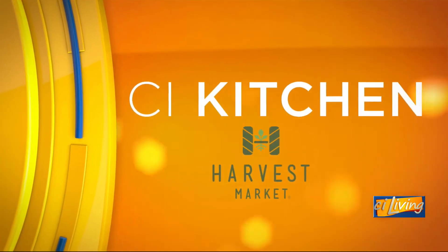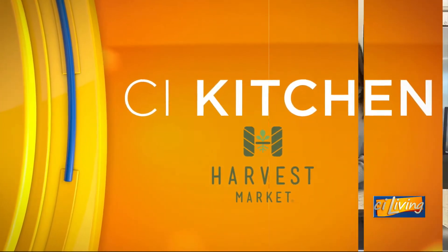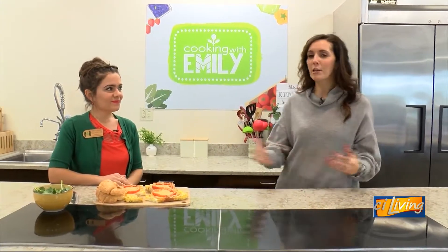CI Kitchen is brought to you by Harvest Market. Breakfast sandwiches are served here at Harvest Market with registered dietitian Emily Dupuis.